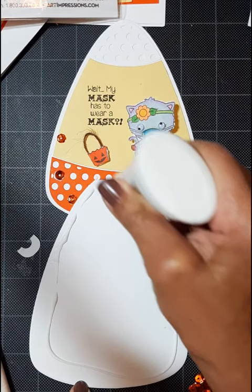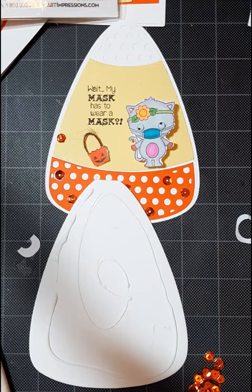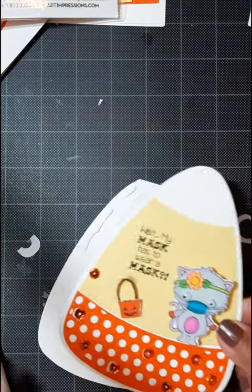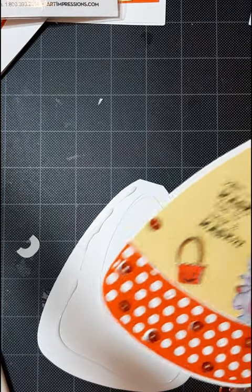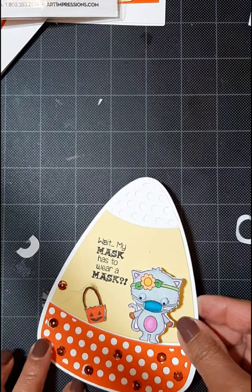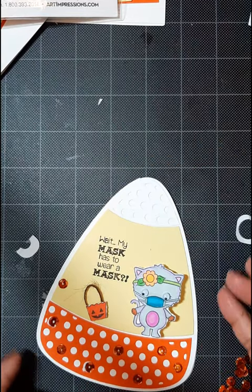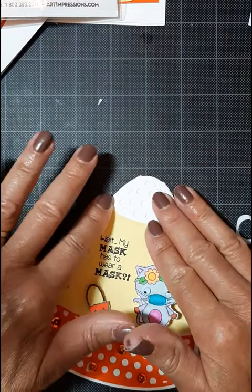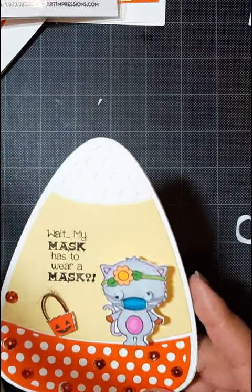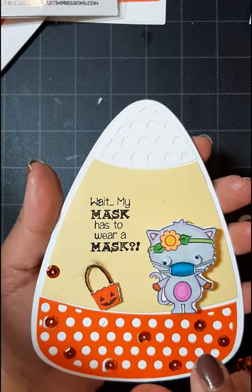Just add some strong adhesive to that foldit which opens on the top. It can also open on the side, but because it's a shaped card it just makes it so cute. Just putting it in position, giving it a press, and I'm ready to get this card in the mail.